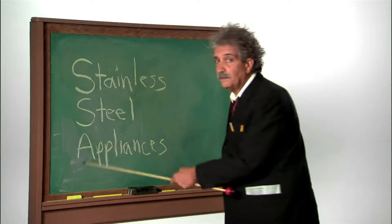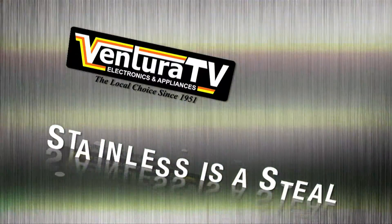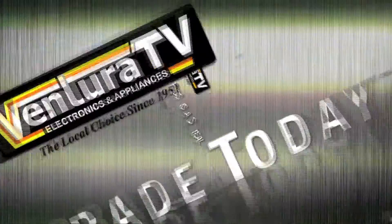Wanting stainless steel appliances? We make stainless painless. Right now, stainless is a steal at Ventura TV Video Appliance.